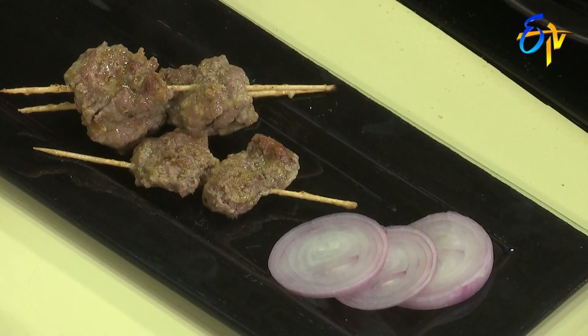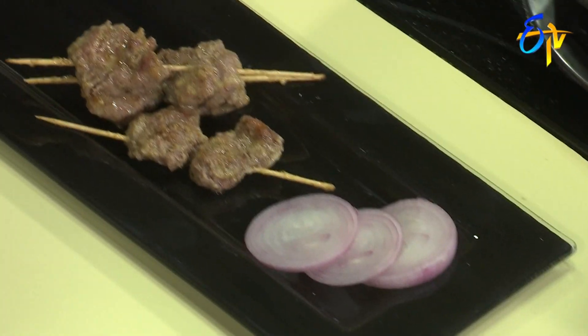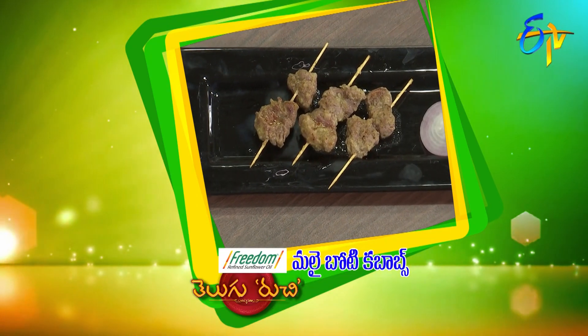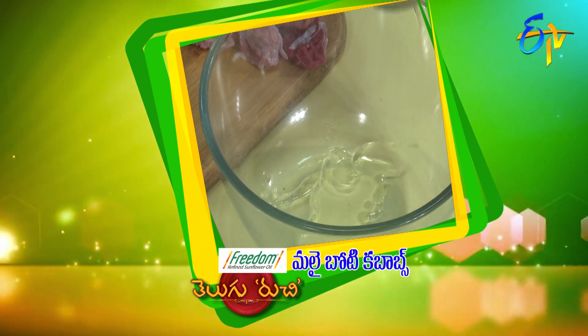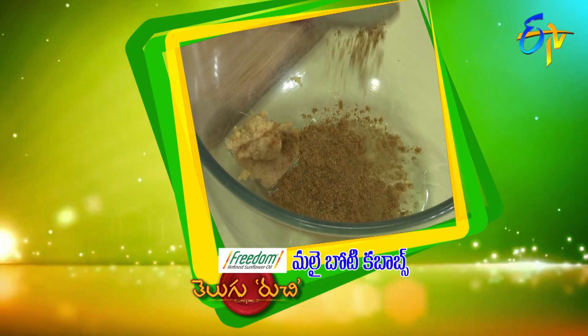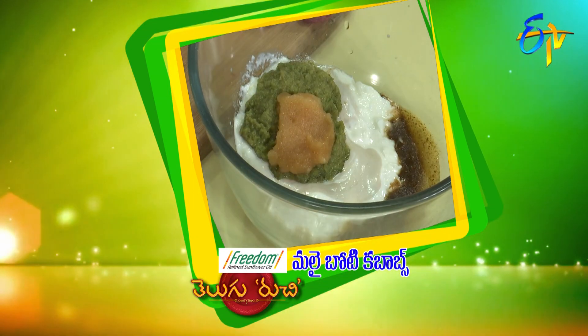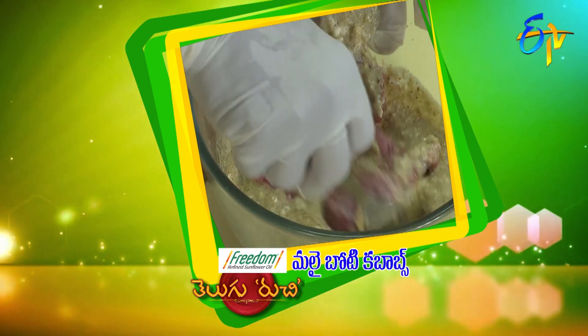Very simple, very unique — Malai Boti Kebabs are ready. The key ingredients are: ginger-garlic paste, garam masala, cream, fresh cream, cashew nut paste, pepper paste, and boneless mutton.